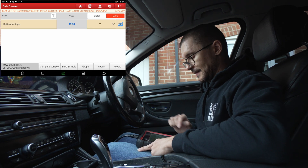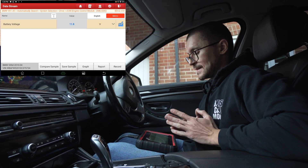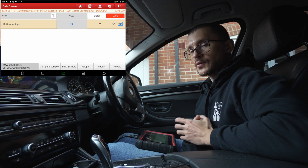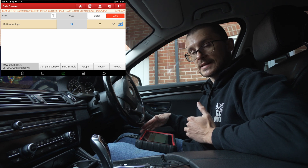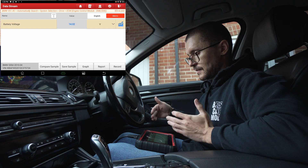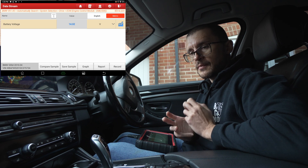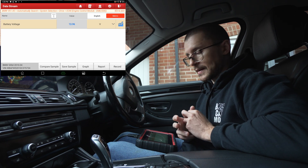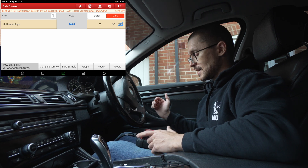If our voltage when cranking is under 8 volts, that is not a good sign. Another thing we can evaluate is whether the vehicle is actually charging the battery, which is done by ensuring the voltage is higher than 12.6 volts. Anything over 12.6 volts means the battery is getting charged; anything under 12.6 means it's getting discharged. Different vehicles may have different values — I've seen some Mercedes and Honda models with unusual battery management systems that trickle charge or don't charge at idle. But on the majority of BMWs, I've seen a higher than 12.6 volt reading at idle.